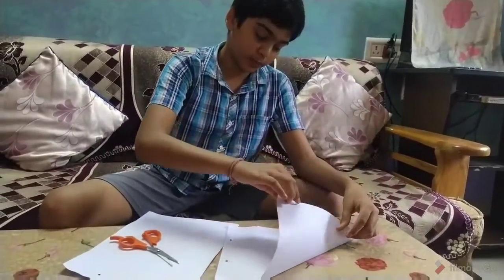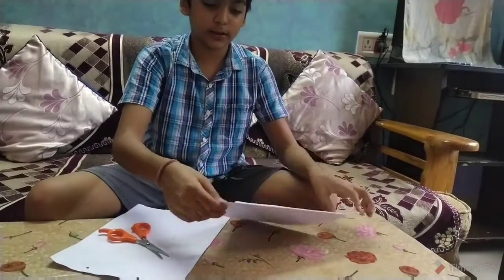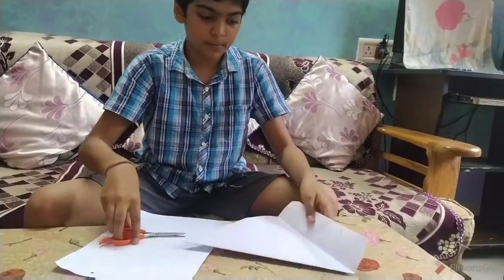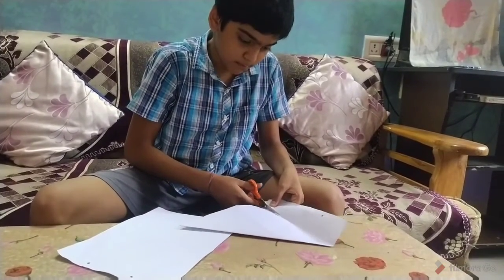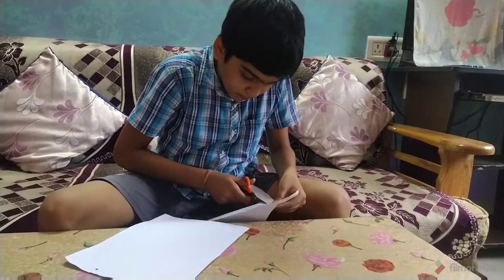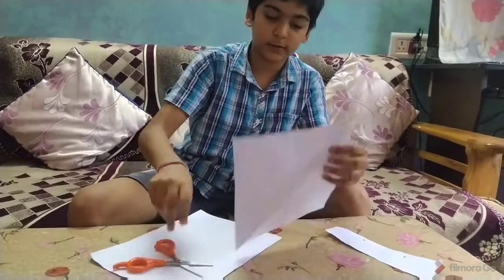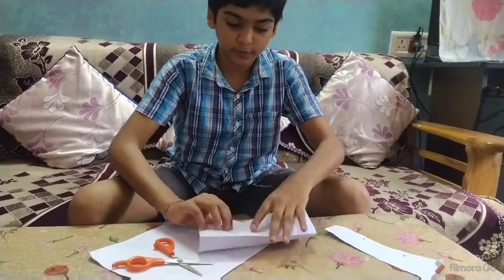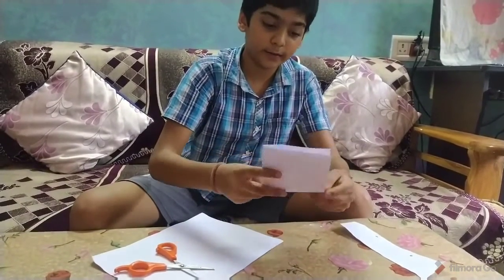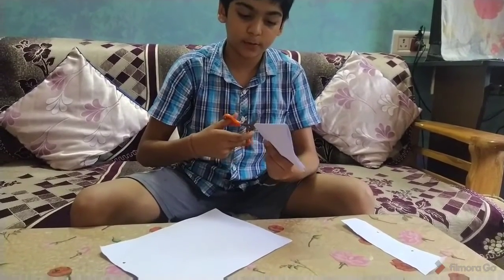First, we have to fold it like this and cut it to 15 inch. It is 15 inch paper. First fold like this and then cut it from the hole.